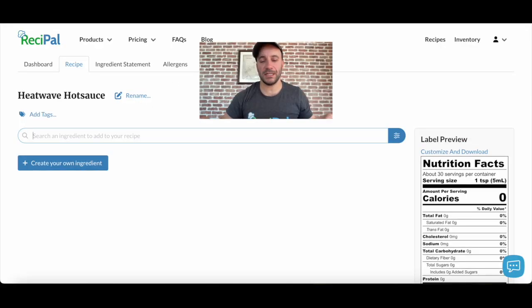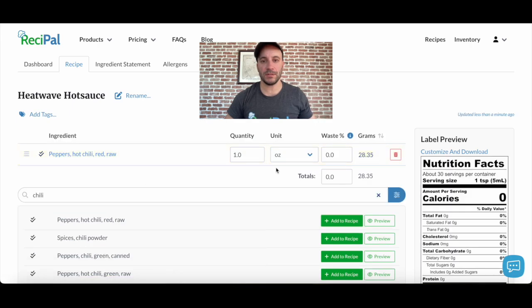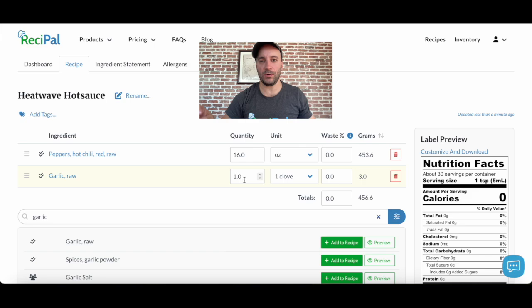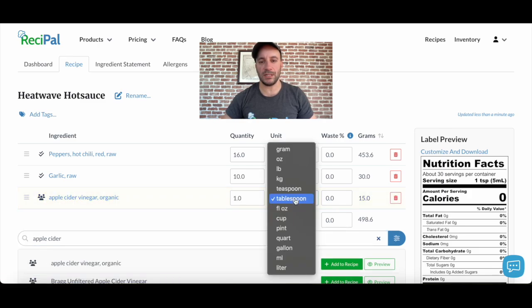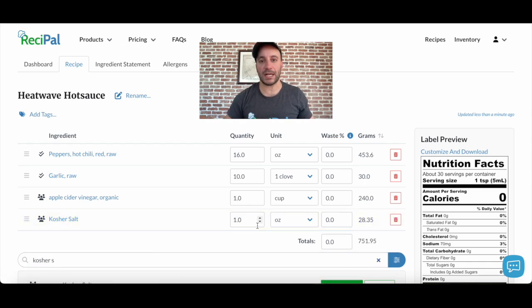Okay, so let's make our label. It's super simple. I'm going to start by giving my recipe a name, and then searching for the ingredients. So first, I'll search for some chili peppers, find the one I want, add it, and set the right amount. Next, I'll add some garlic — find the one I want, add the right amount, 10 cloves. Then I'm going to add some apple cider vinegar and set the amount, and finally we'll add some kosher salt, and that will complete our simple hot sauce recipe.